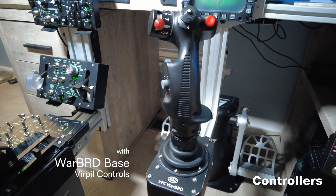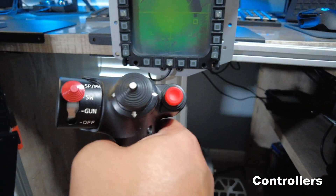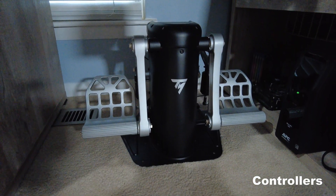I know what everybody's thinking right now and you know I had to do it. To round out centerline controls we have the TPR pedals from Thrustmaster.